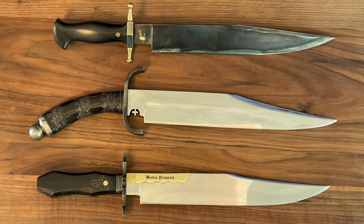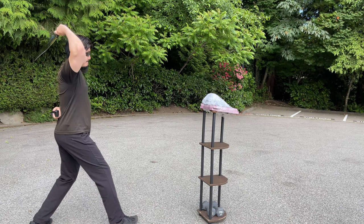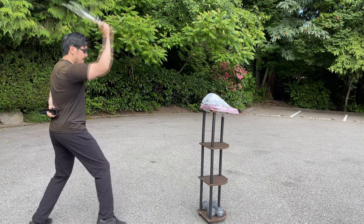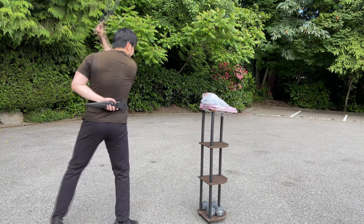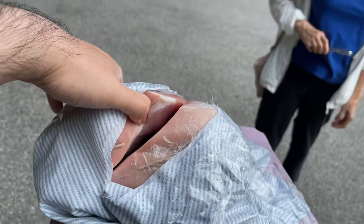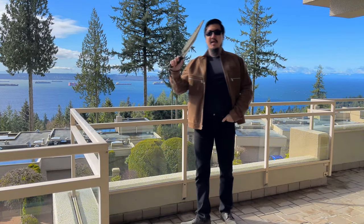This is the third Bowie Knife Brother Nathaniel had sent me. I have reviewed the previous ones and done extensive test cutting on a pork shoulder last year — check out that video, link in the description below. And we're going to put this Bowie Knife through the same test. You can check out the review video of the first Bowie Knife Brother Nathaniel sent me.